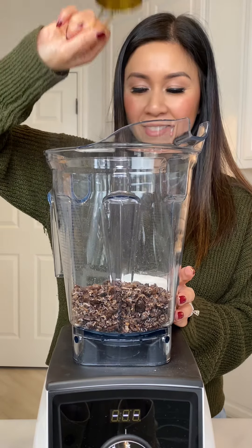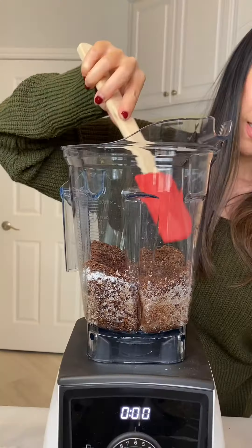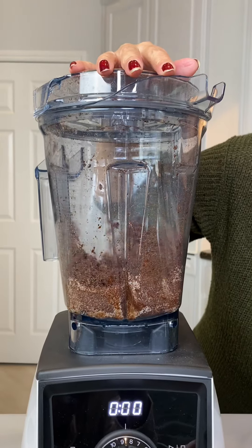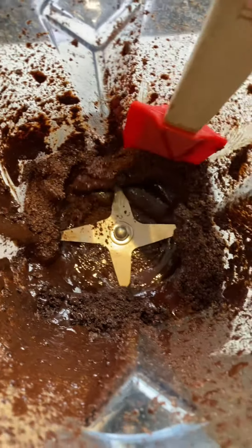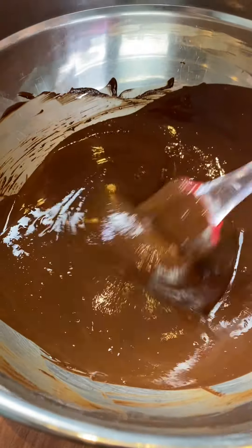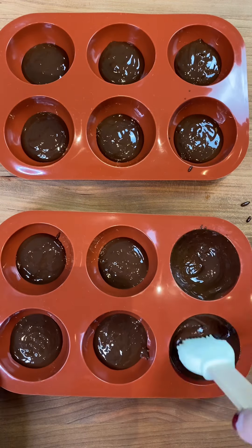Add the nibs into the blender with sugar and cocoa butter and blend. I repeated this process a few times and took breaks to scrape down the sides of the blender, blending until the oil released from the cacao. I have to warn you — if you're actually brave enough to attempt making this, I recommend a high-powered blender like a Vitamix. Even with a Vitamix, I still had my chocolate slightly grainy.